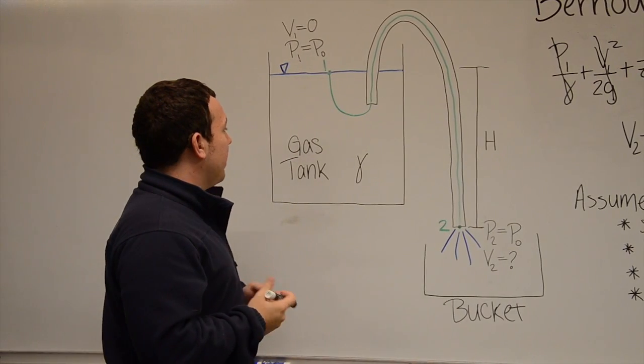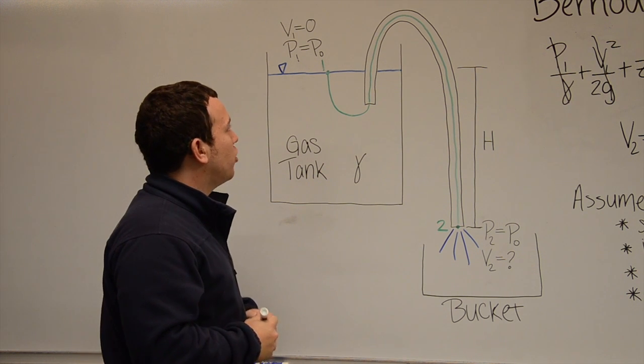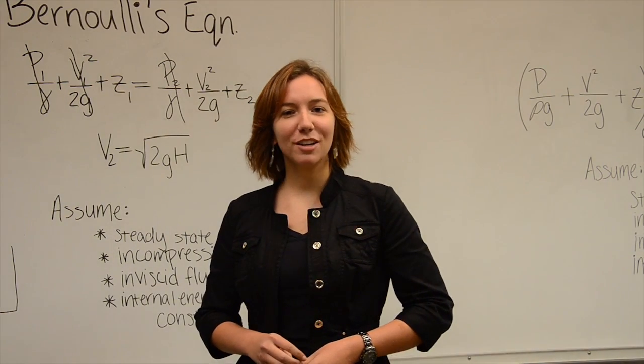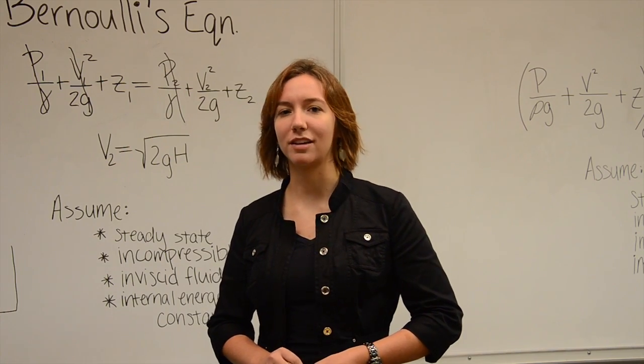Now we need to get our system into steady state. This will require some sort of pump or anything just to get the velocity initially started. Thank you for that expert analysis. Now let's go to our teammates in the field where we can show you a real world application of this process.